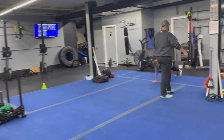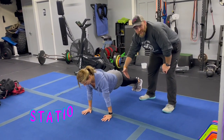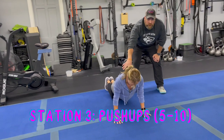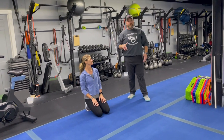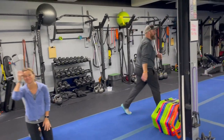Station number three, we have coach Lynn working push-ups. Down from the toes, up from the toes — deep breath in on the way down, push that air as you're pressing up. You can also work from your knees or use one of our suspension trainers for a chest press modification. We're going for five to ten reps here, so if you can do six, seven, eight, nine, or ten — don't stop at five.